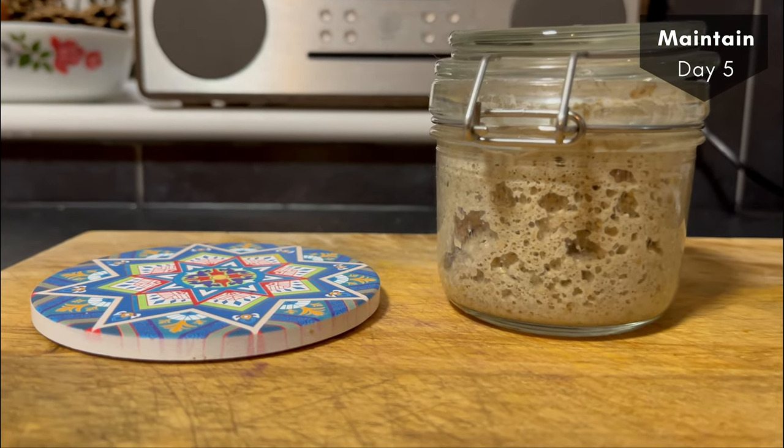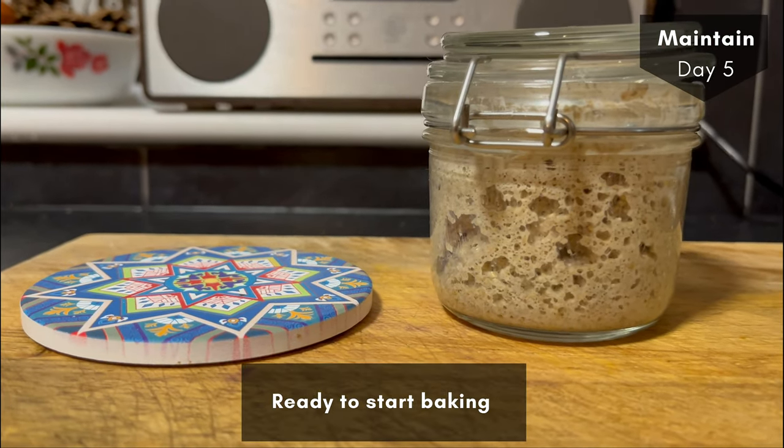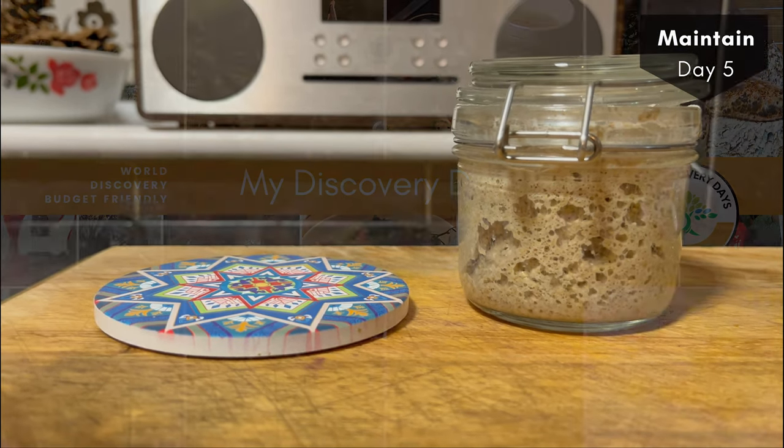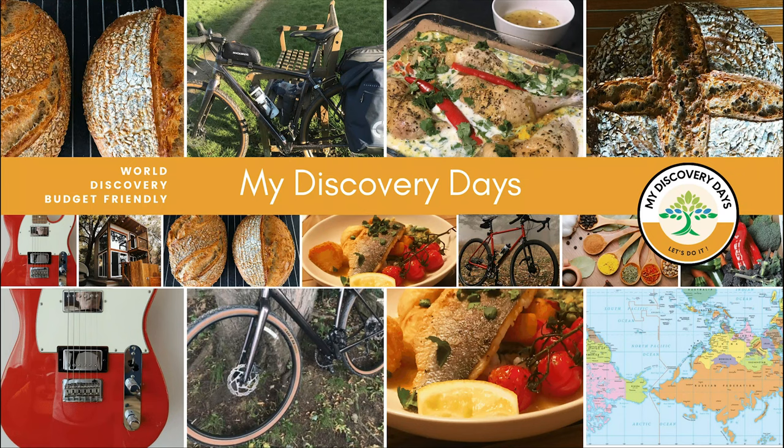This is day five — the completed starter, ready to go and bake a beautiful, delicious loaf of sourdough bread. I hope you enjoyed that. Please subscribe and like the channel, and I'll continue making videos to help people out. Thanks again and see you next time.